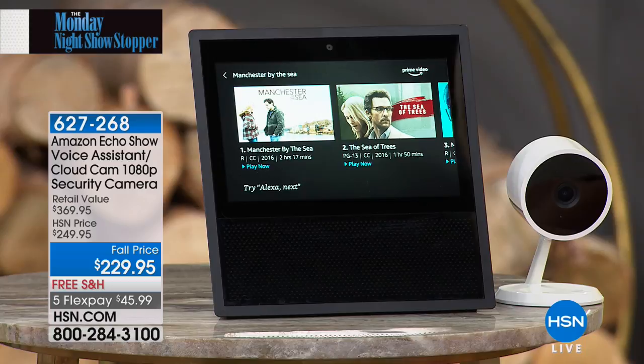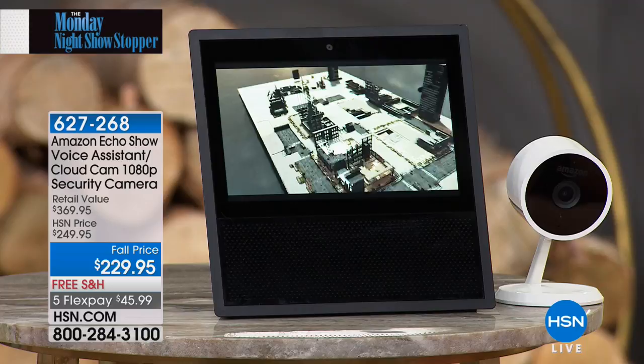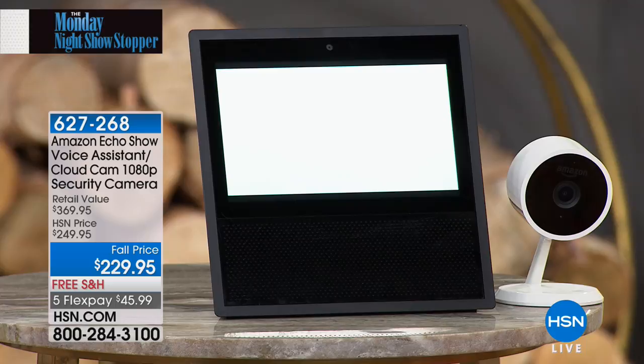Let's watch a movie, shall we? This becomes your movie player and you're using your voice to access it — you don't have to search, type, or scroll. This is amazing. It's like the next level in entertainment. The screen is so beautiful — seven inches, easy to see. The sound quality is amazing — eight built-in microphones, far-field technology, two two-inch speakers. It's truly remarkable technology.